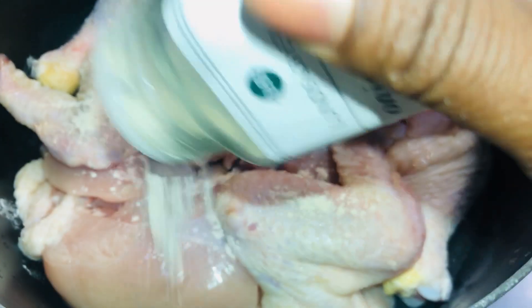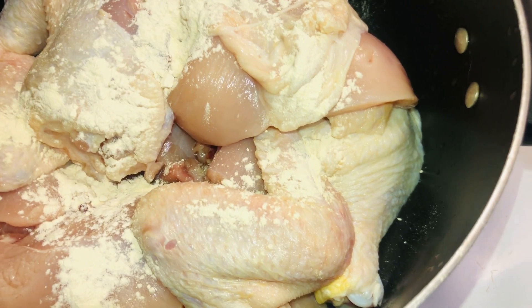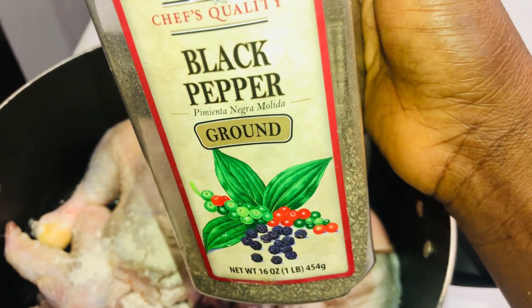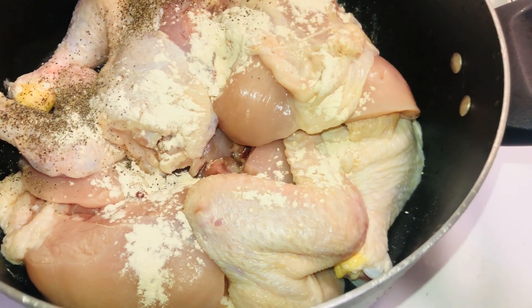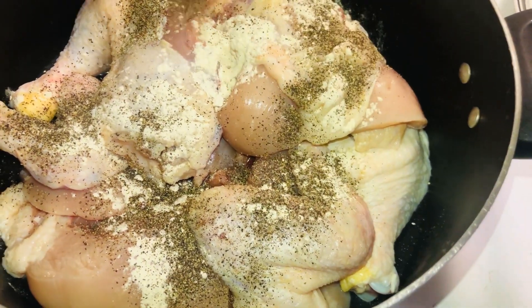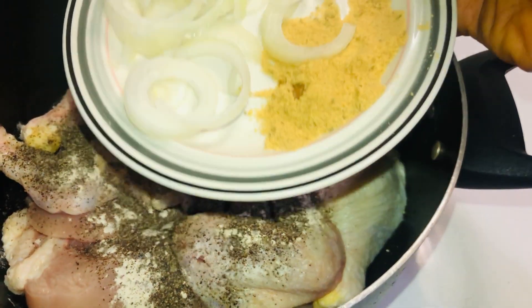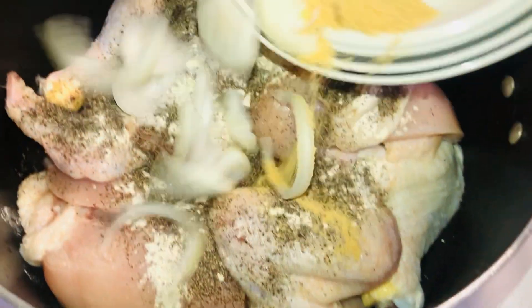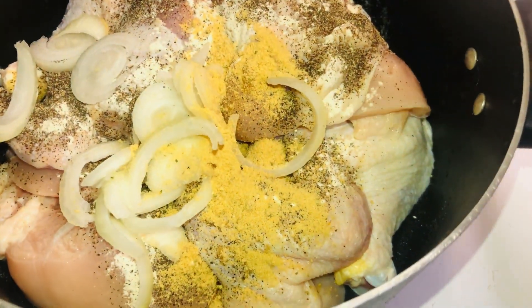Let's now season our chicken. Since it's already cut and washed, we're going to add a little bit of seasoning. You want to keep this simple because this is for a baby, but it also has to be delicious. We're adding a little bit of everything — black pepper, seasoning powder, and onions.